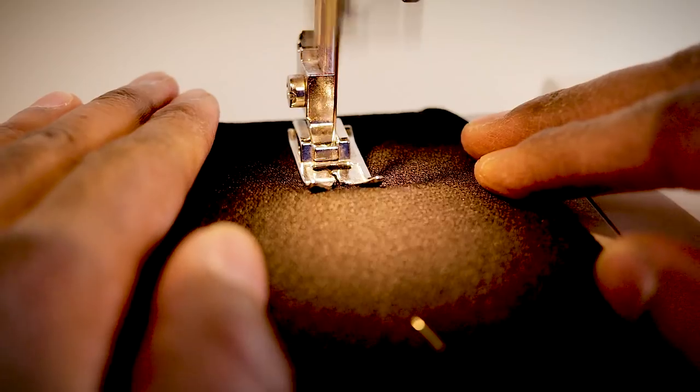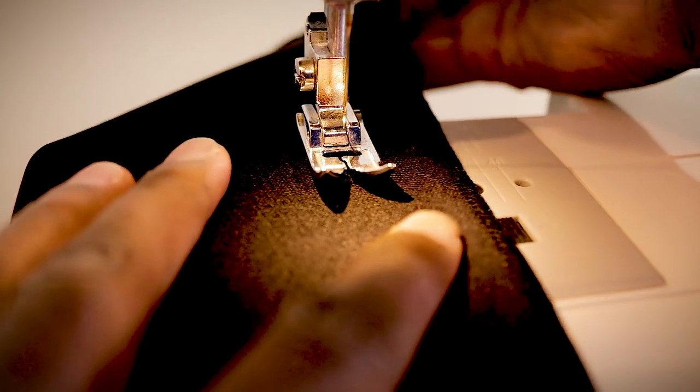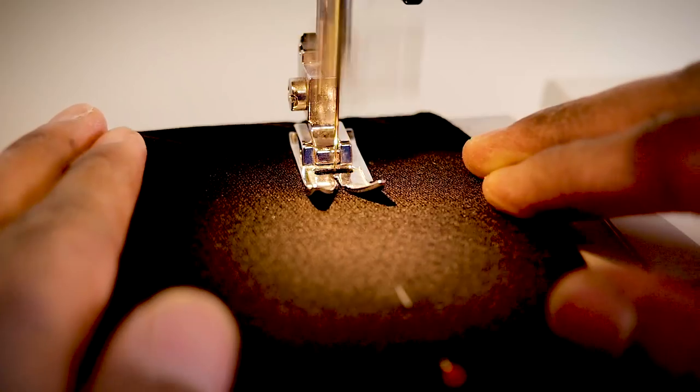Wait for it — BOOM! I lost it! It's my thread — it got all frayed and then it broke. Just like that I was almost done and I lost my top stitch. That actually happened three times. But I'm kind of glad it happened because it might happen to you too. If it does, just don't panic — it's not a big deal. All you gotta do is cut off that bottom stitch from your bobbin, set everything back up, line your pants up where that seam left off, and just keep going.